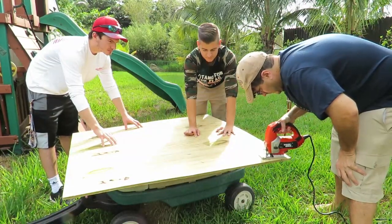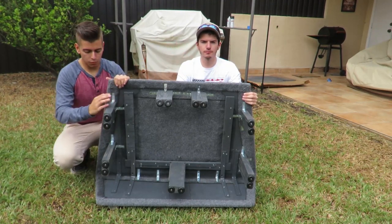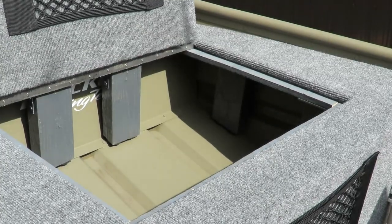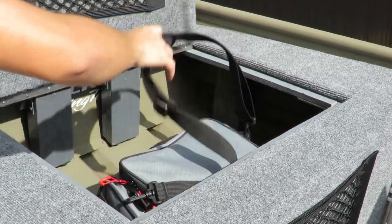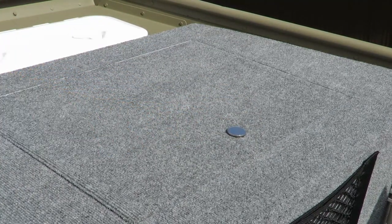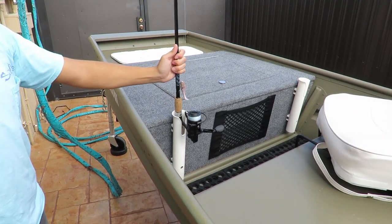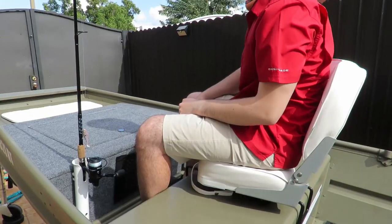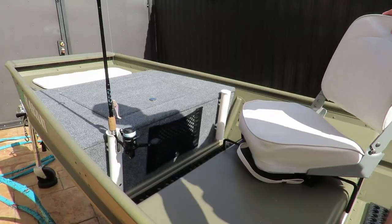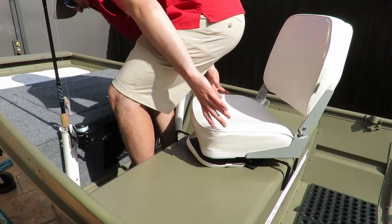The next thing we added is a removable casting deck. We actually built this ourselves and recorded the whole process, so stay tuned for that video. We cut out a hatch in the casting deck which gives us organized storage — a place to put our tackle bags, emergency paddles, and soft coolers with food and drinks. We also added two rod holders to the side of the casting deck so whoever's sitting on the second bench can have access to multiple rods.